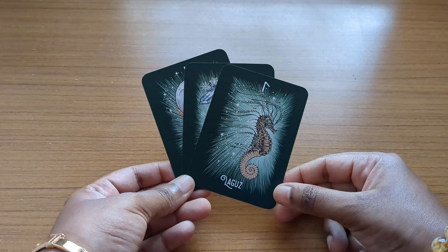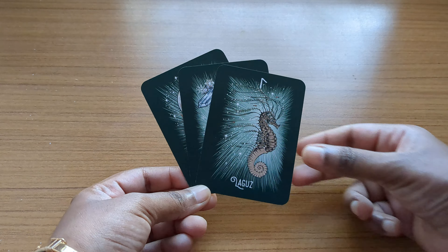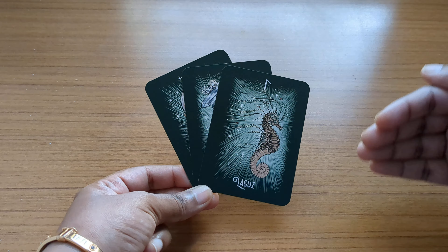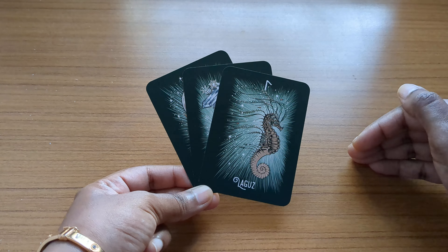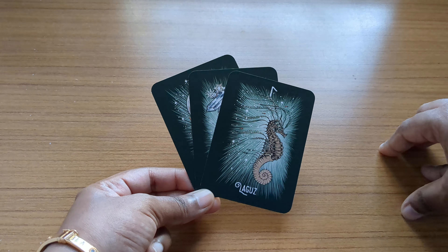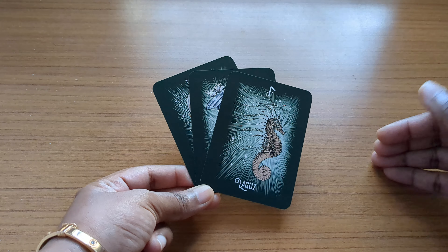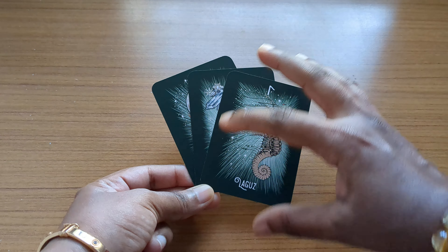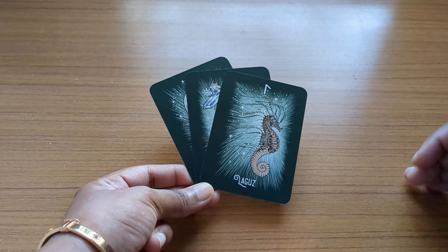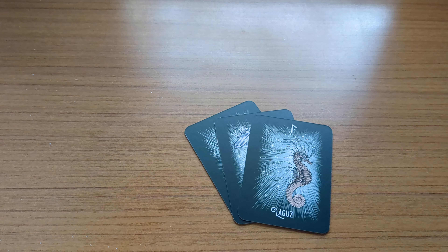The seahorse card represents karma, destiny, and judgment. Whatever you're facing right now is not permanent — things are going to change and you're going to start a new phase of life. A new chapter is going to begin very soon. Things are going to move positively and be in your favor, with a lot of happiness coming ahead for you.